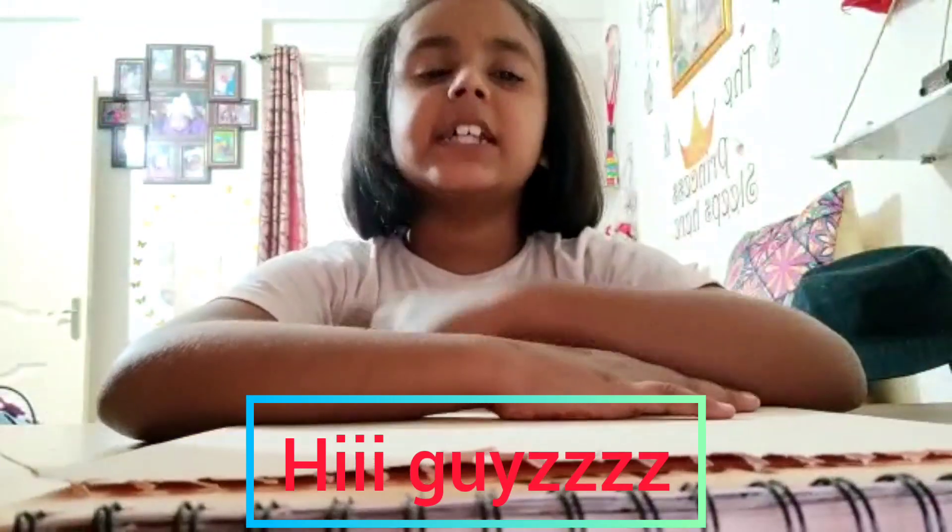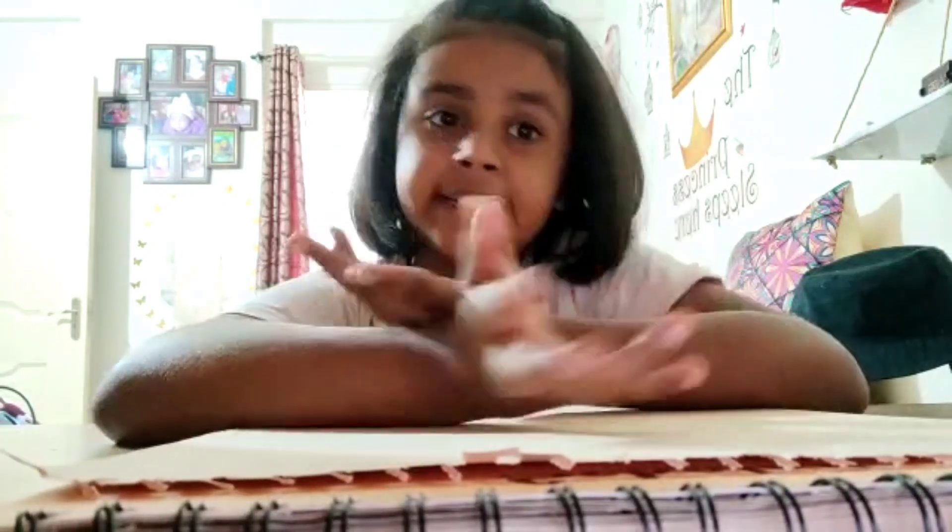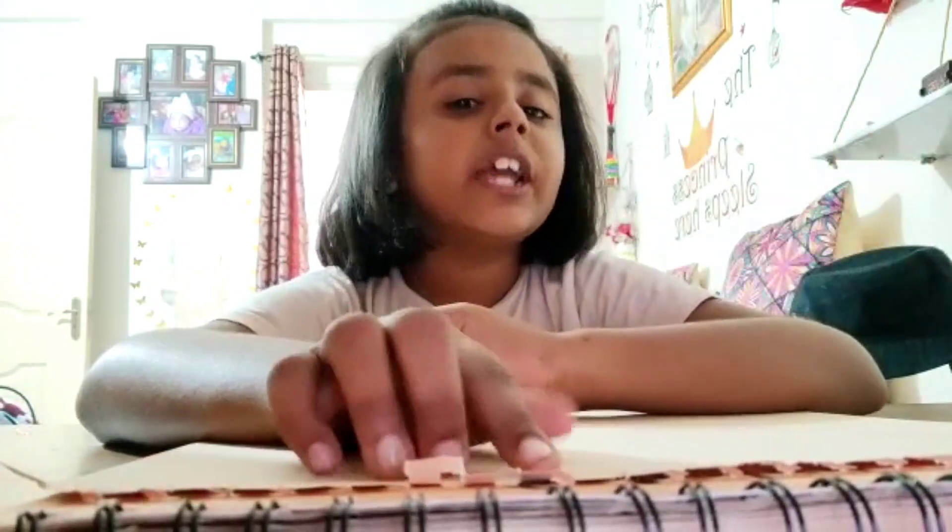Hey guys, this is me and Aya. This is my first time making a YouTube channel and video. I hope you like it. Today I'm gonna make a try guessing game — yes, you are correct!